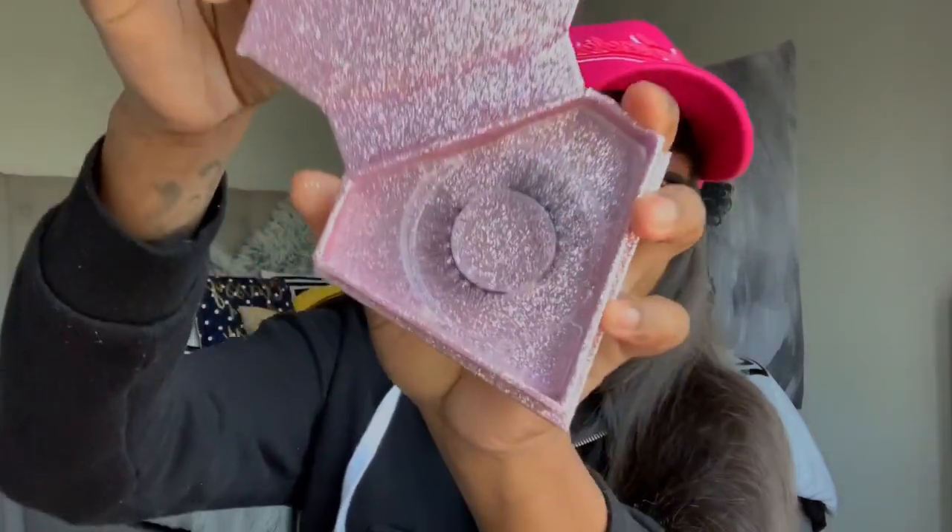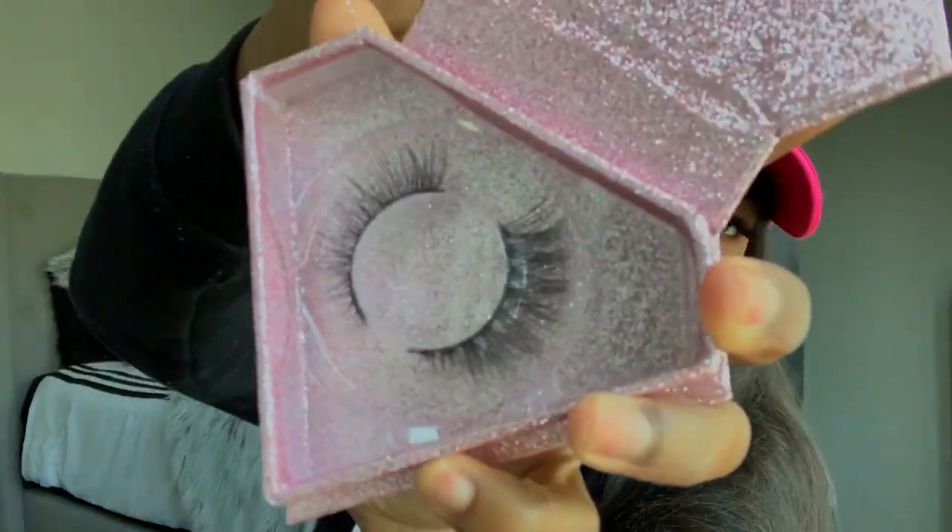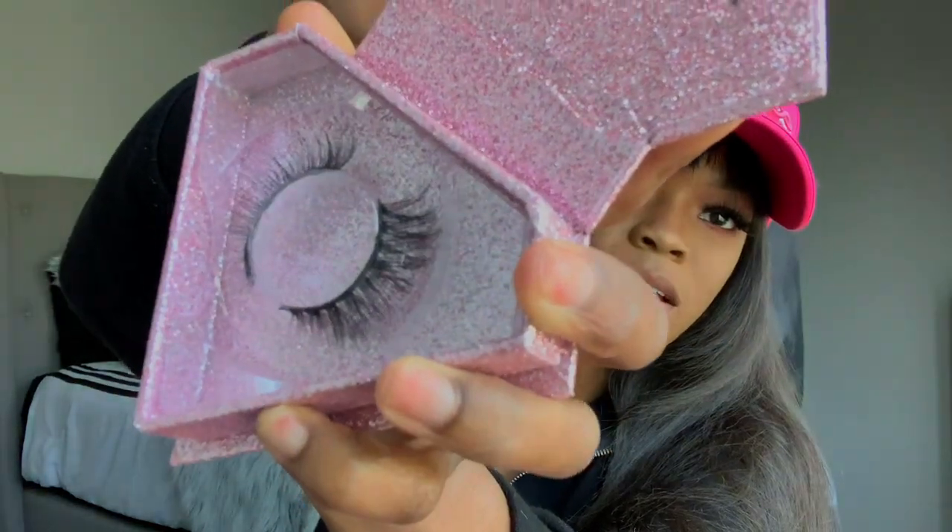It came with a wig cap — I needed that, thank you. Two wig caps, actually. Some 3D mink lashes. These are a little more natural, but they're cute. There's also facts about hair care and the return policy, and how to use it — all that good stuff.